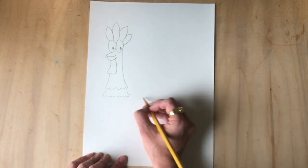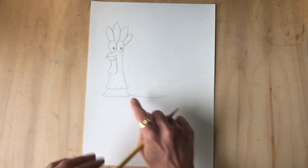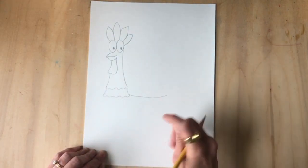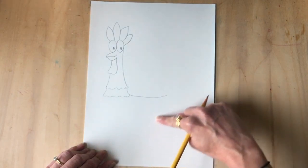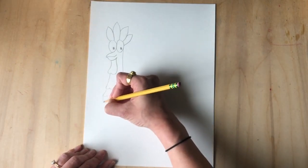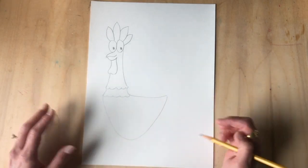Not too big, not too small — just a little curve. It's almost a straight line, but if you want yours to be a little curvier that's fine. For the bottom of the body, this is gonna look like a gentle V or between a V and a U — go down and up. If you think that's too narrow then erase it and try again.